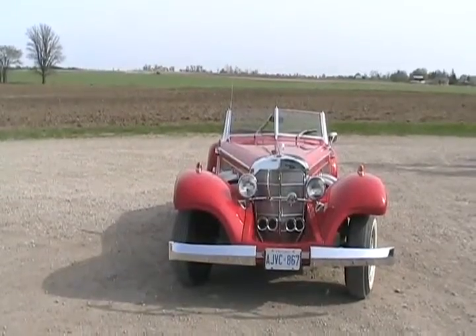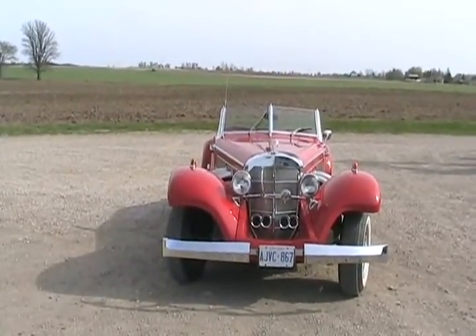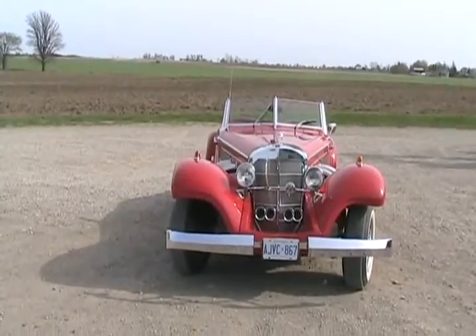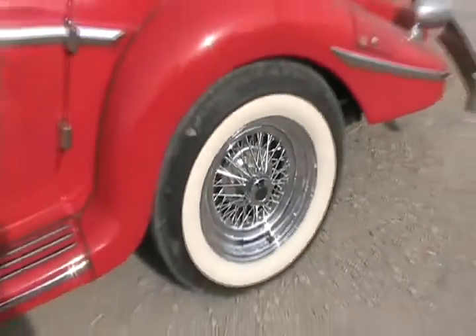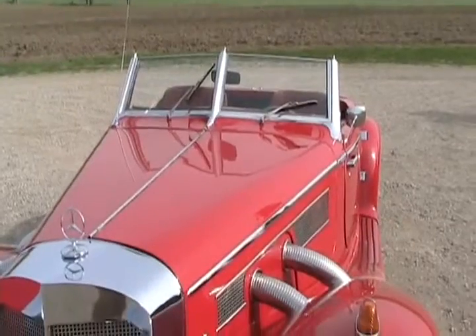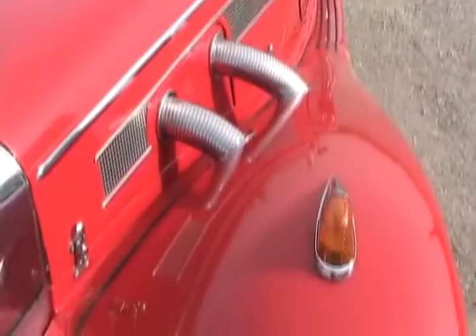Real cars like this in perfect condition are worth between two to four million dollars. There's just a handful in the world — probably less than ten. The wheels are real spoked rims like on a motorcycle. The body is fiberglass except for the hood, which is aluminum. There are only a few parts that I purchased, like that flexible stainless steel pipe.